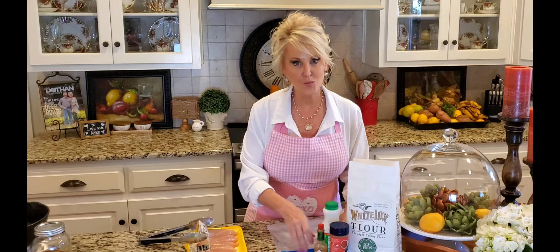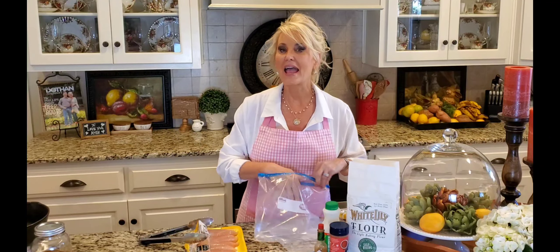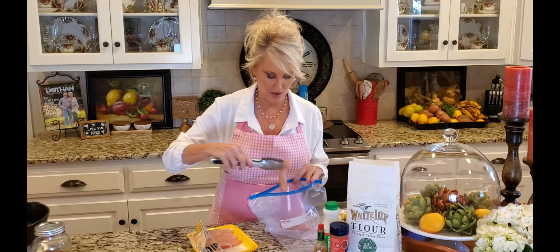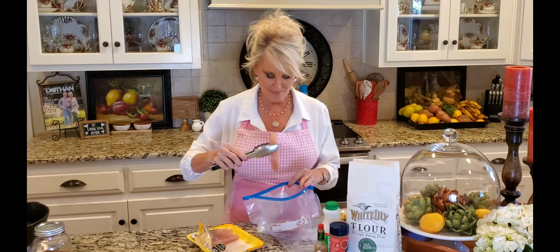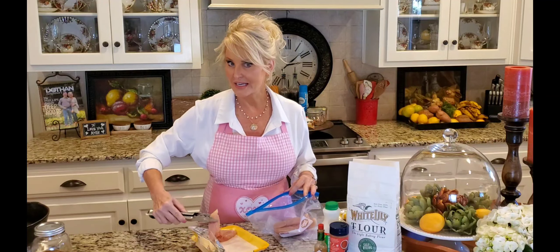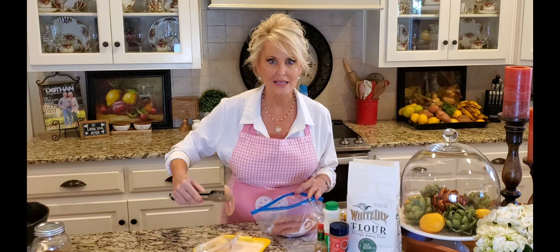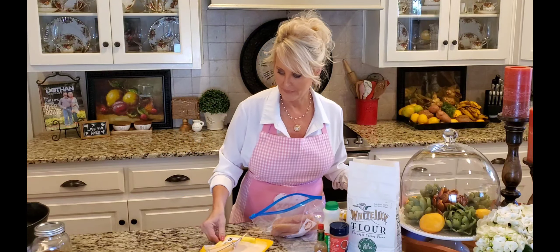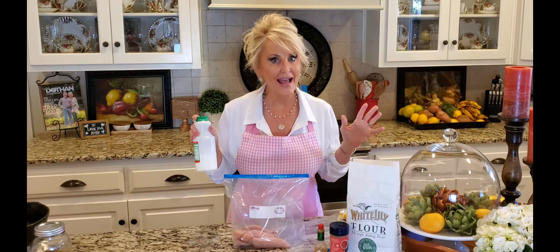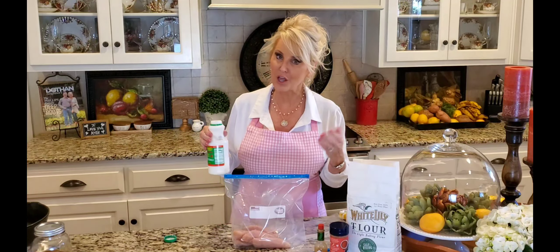Now I'm starting with chicken tenderloins. They come in a package like this and they are the easiest and quickest to cook, and they always turn out delicious. I've got a ziplock bag and I'm taking my chicken tenderloins and popping them right in the bag. If you've seen my video on how to fry the perfect pork chop, you're gonna see basically the same technique with this chicken. It's easy, simple, and so good.